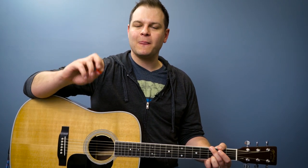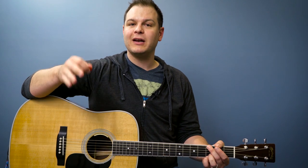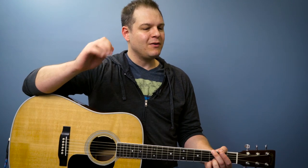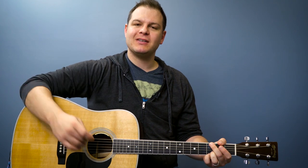So today we're going to learn our very first strumming pattern. It's in 4-4 time. In the last lesson we talked about how to count in 4-4 time, what a quarter note is, what an eighth note is, and what a sixteenth note is. We're going to need to know all of those things for this lesson. But before we get going, I'm going to show you what the strumming pattern looks like.